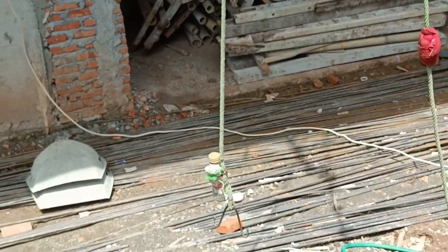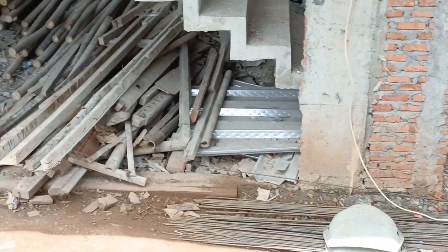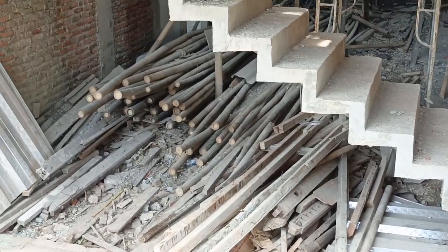Besi beton kami juga masih tersedia beberapa batang. Itu nanti akan kami pergunakan untuk tambahan perkuatan struktur di rumah ini.